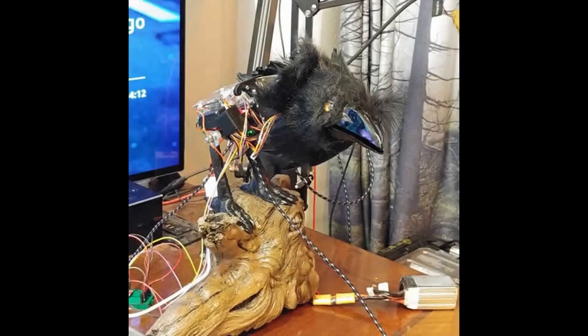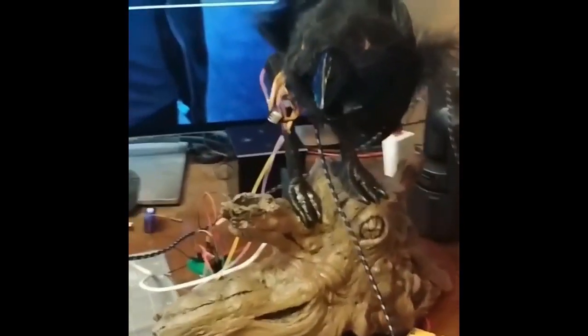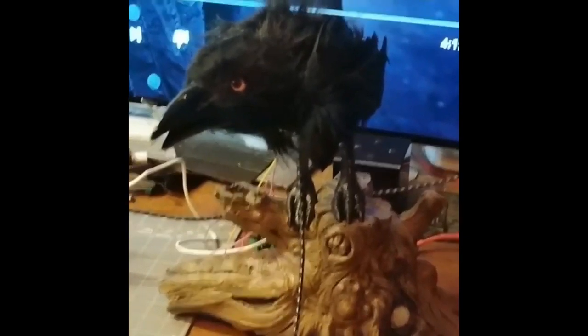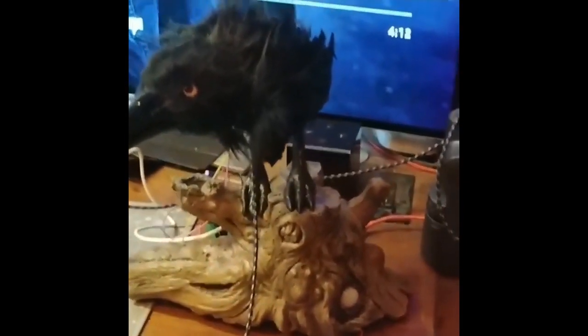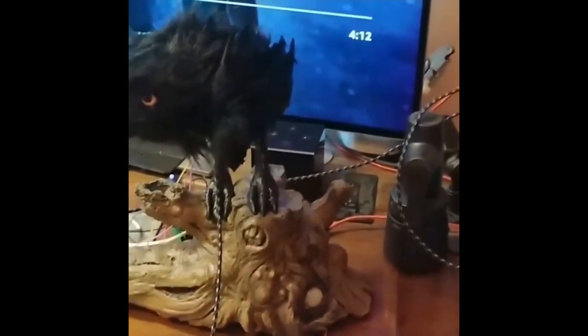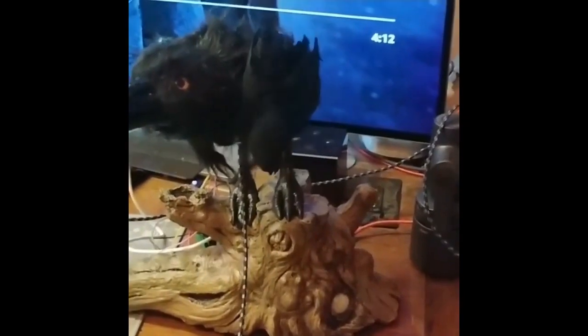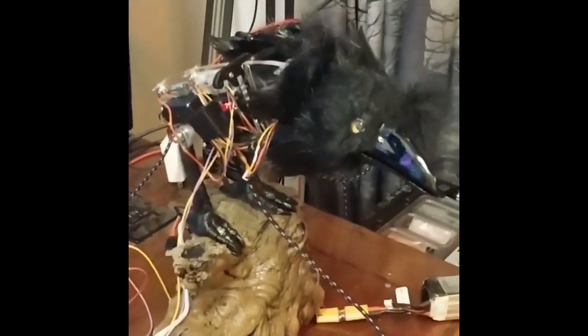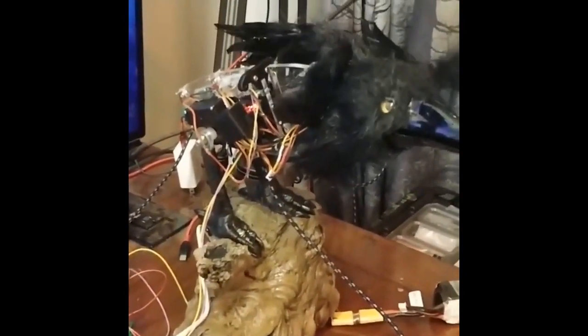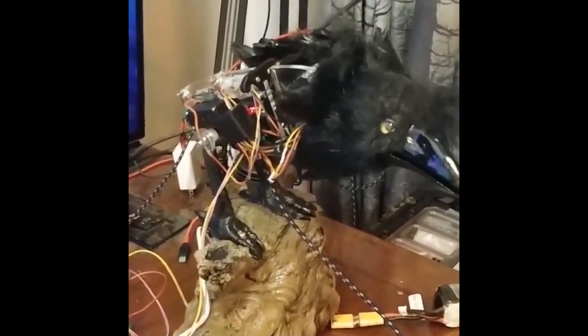This is a bird, and here is the video of the bird. This is a CircuitPython-powered raven. It was an off-the-shelf thing, and then they decided to modify it and use CircuitPython to have it move and do things. This is exactly what I think young people — or anyone — wanting to get into animatronics should look at. It's very easy to do with CircuitPython.